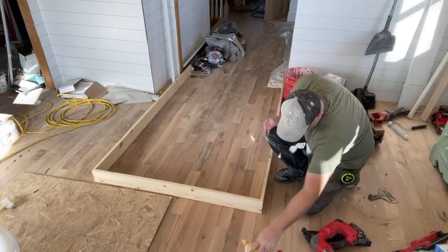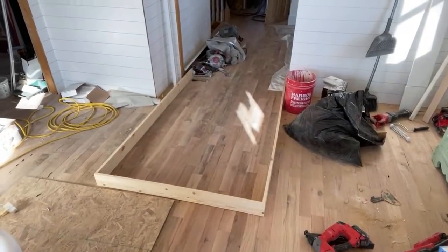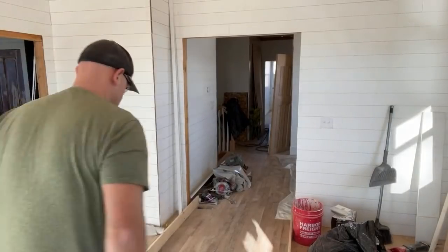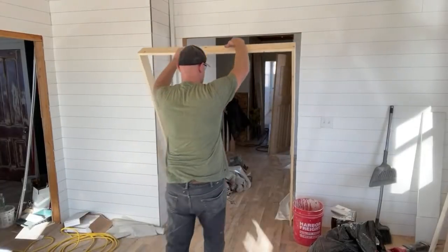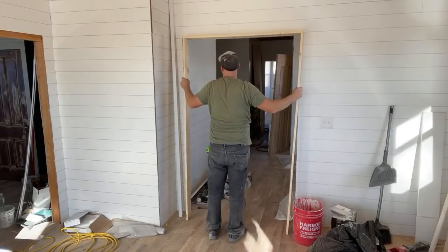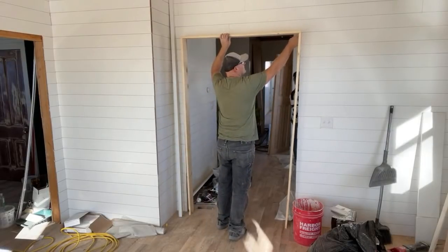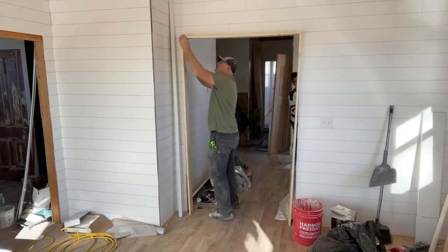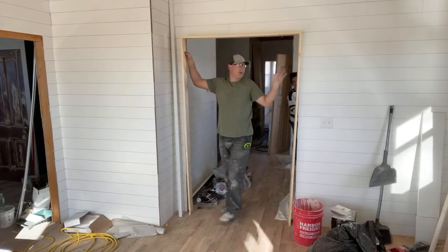Let's see if we can stand that up and see how it fits in the door jamb. I'm almost done with this side — I'll let it dry a little bit. Jamie's shiplap hung over, so I'll have to trim it a quarter inch, because that'll be covered by trim.